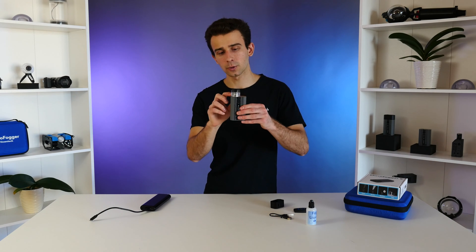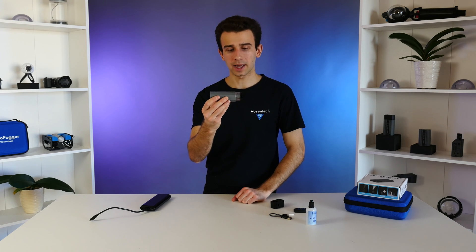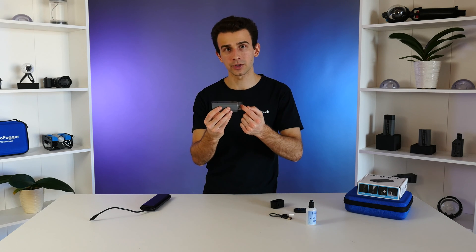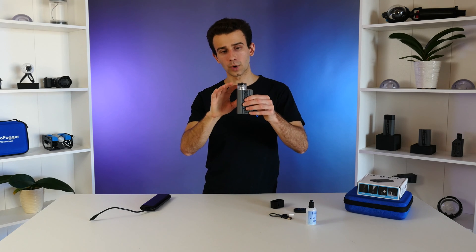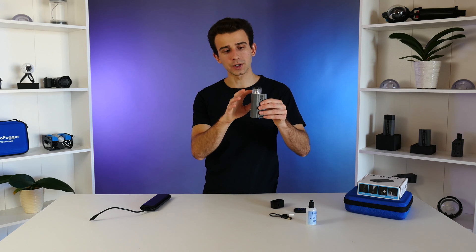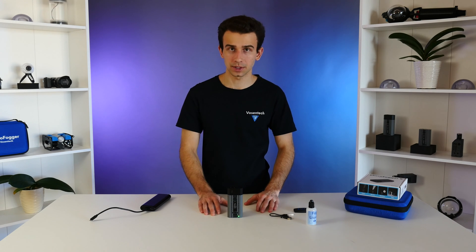For best practices, we always recommend keeping the Microfogger upright, because the heating coil absorbs liquid from the bottom of the fluid tank. If you use it upside down, it won't be able to absorb any liquid. If you want to use it sideways, make sure you have at least half to three-quarters of the fluid tank filled. Always keep an eye on the fluid level, and refill it when it gets low. Never run the Microfogger without any liquid in the fluid tank, as that will cause the heating coil to burn out.